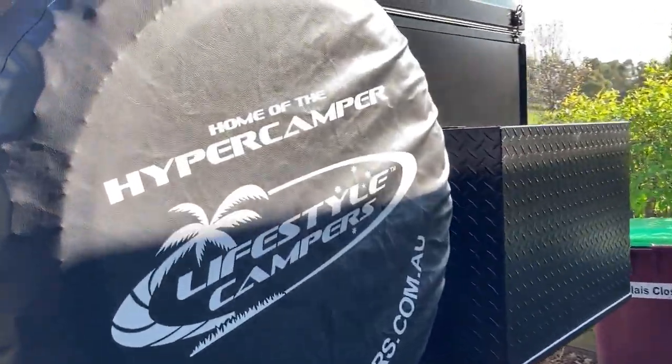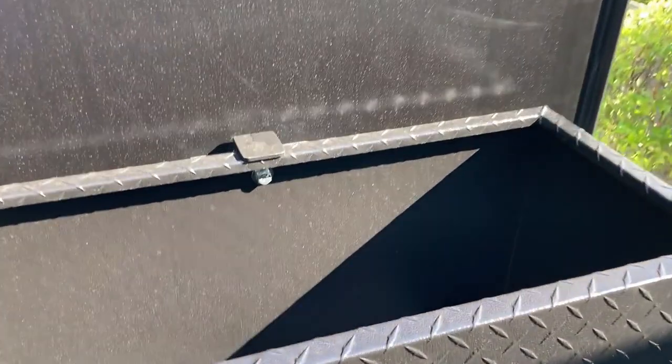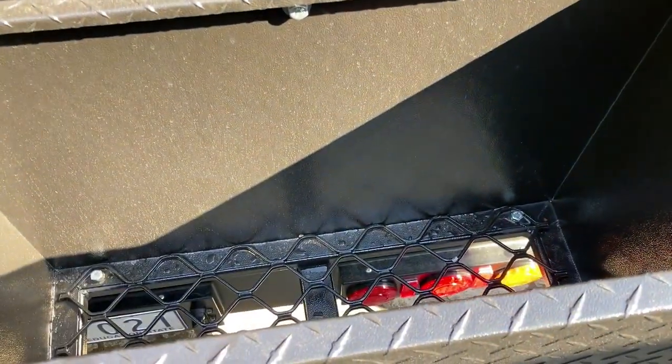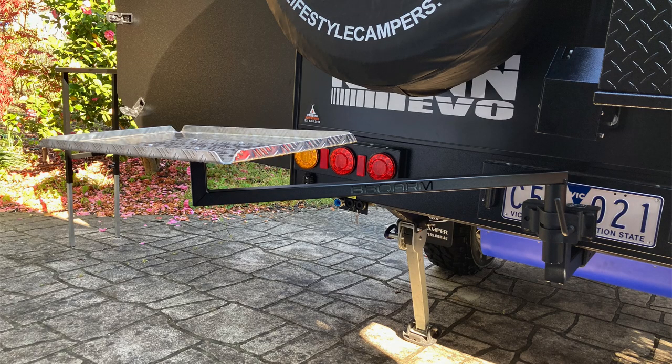Moving to the rear, there's an additional Anderson plug with quick connect water and two gas outlets, and a spare tire. I had an optional firewood box put on and had a cover made for it. There's also the easy lift roof system which is optional, and I used the tow hitch for a barbecue arm.